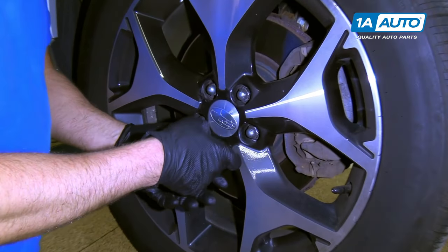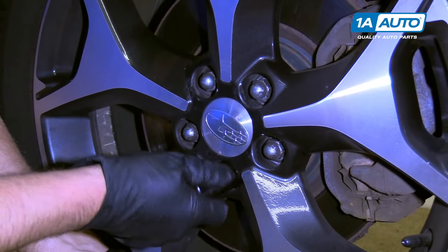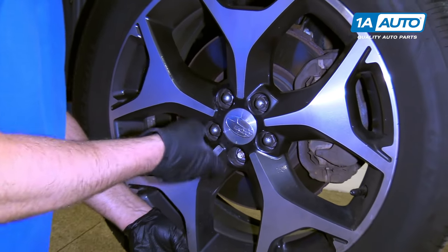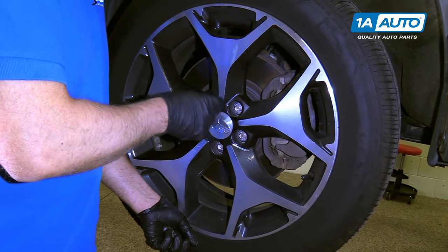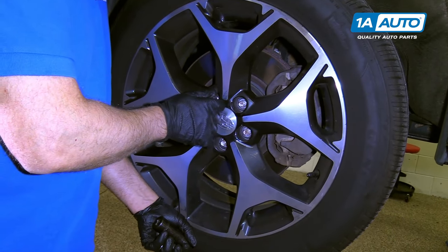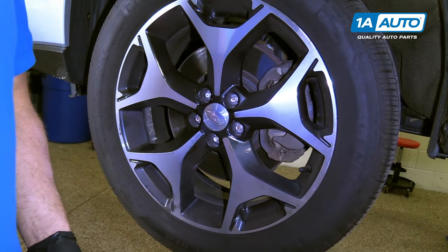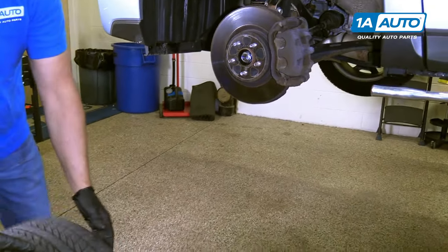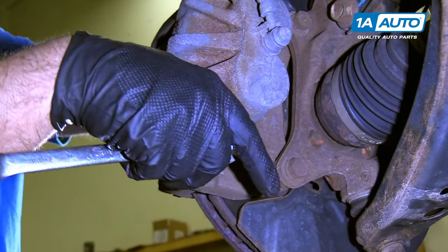With the tire up in the air, I can take the lug nuts off. Pull the tire off. Now I'm going to take these two caliper bolts off. I'm going to use a 14 millimeter wrench.